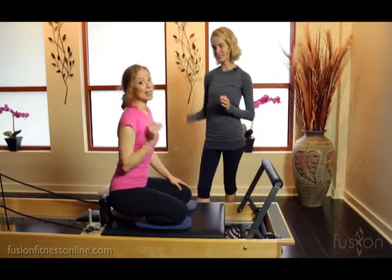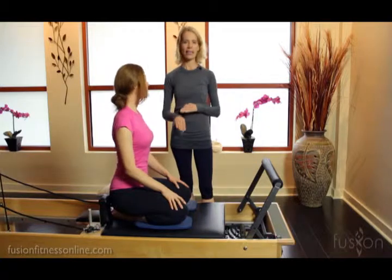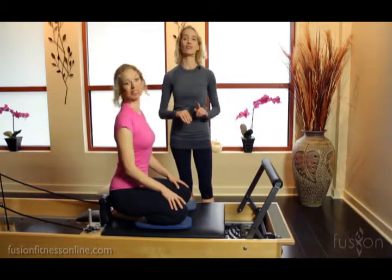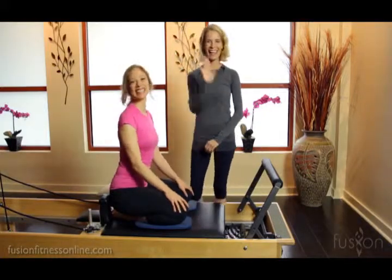There are lots of other really creative exercises and cueing you can do with this — we just scratched the surface. I hope you join us again. Thanks, bye!